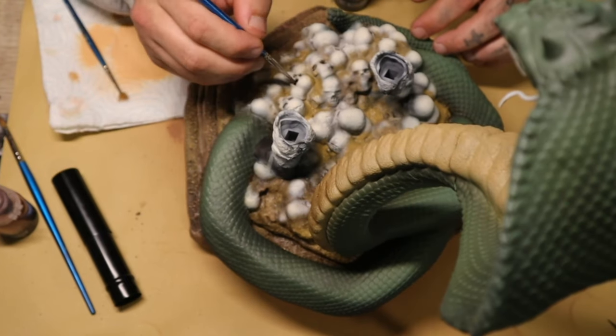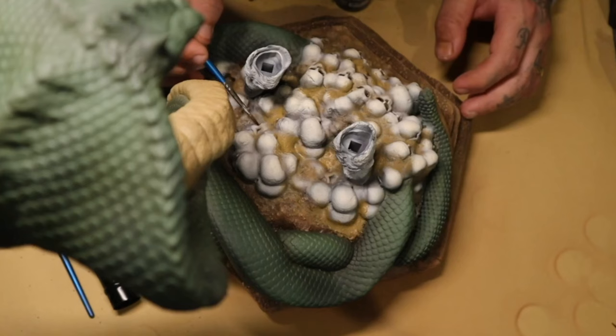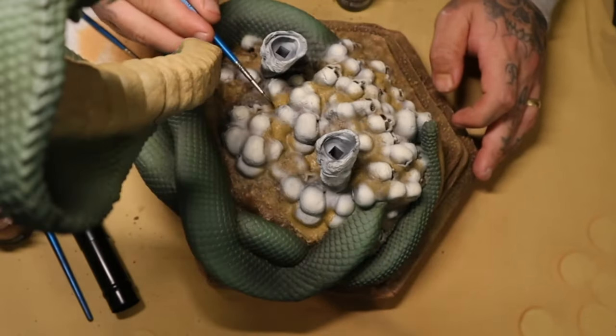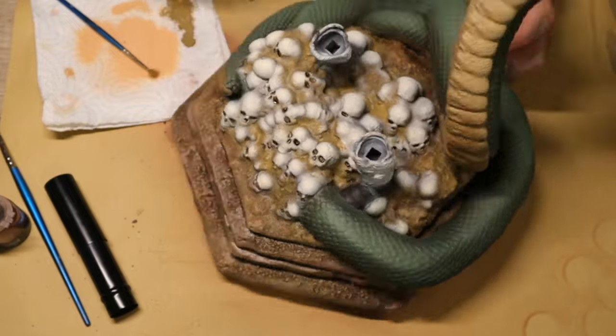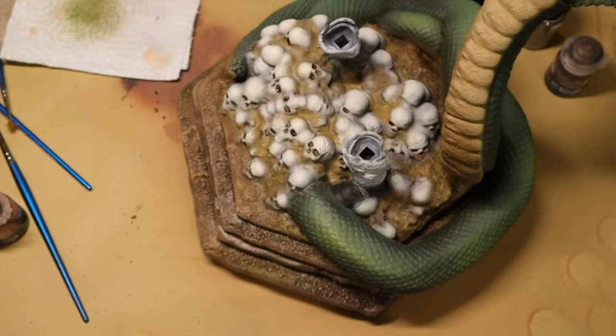I then used Reikland Flesh Shade and went into all the eyes and nose sockets on all the skulls on the base. Using Green Base from Ammo by Mig I dry brushed that over the scales in all the highest spots on the snake's body.